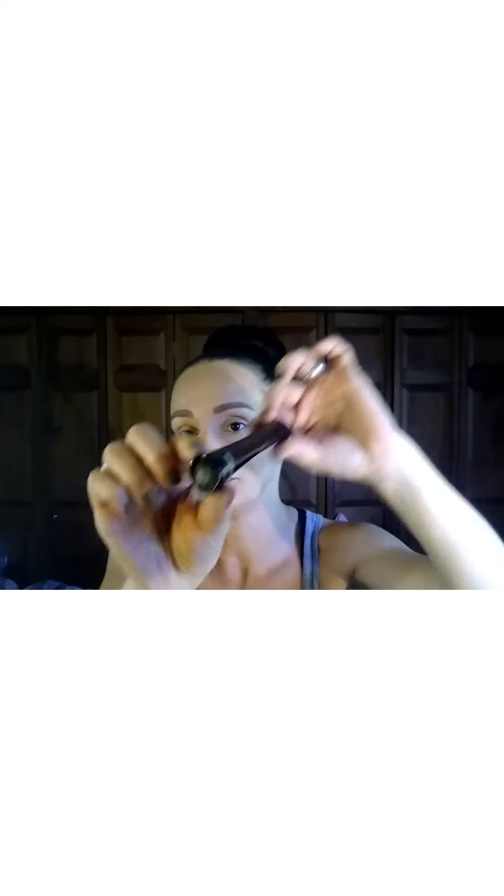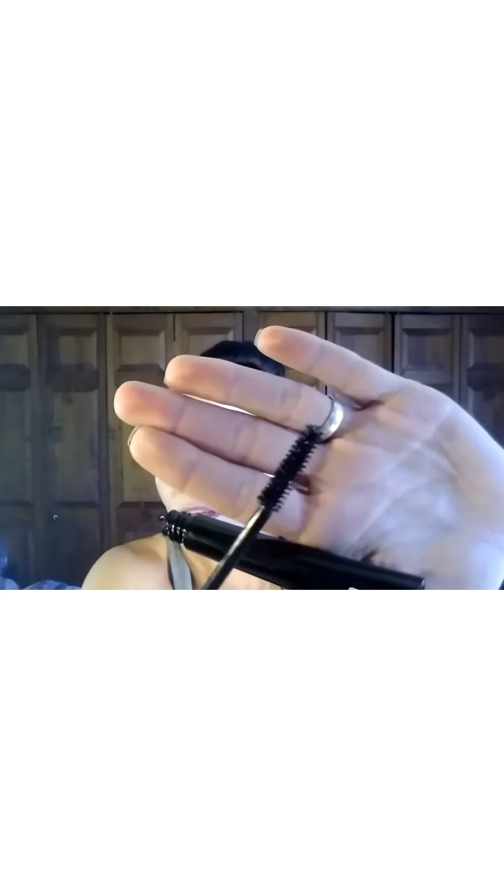I also got the It Cosmetics Superhero Mascara. I've never used this before, so I'm pretty excited to try it — It Cosmetics is a very good company. Here's the Superhero Mascara. It has a very thick top or bottom on it, like it's weird but it looks cool — it almost looks like a decorative piece. And here's the wand on that.